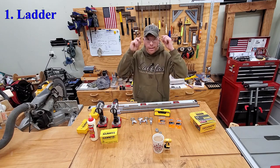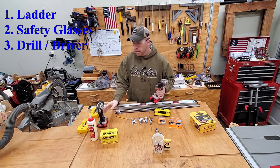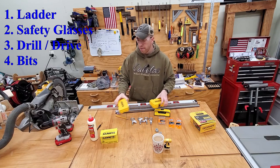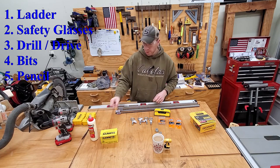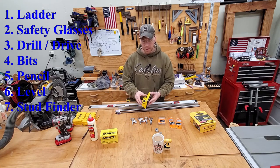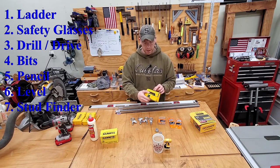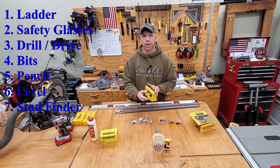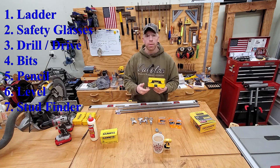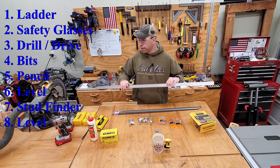Items not shown: number one is a ladder, number two is safety glasses. I'm going to use a drill and driver, a set of drill bits, driver bits for all my hardware, a pencil, level, and stud finder. This stud finder has LEDs all along it and highlights the stud or rafter underneath. It's very cost-effective and a lot more accurate. I'm also using a four-foot level.